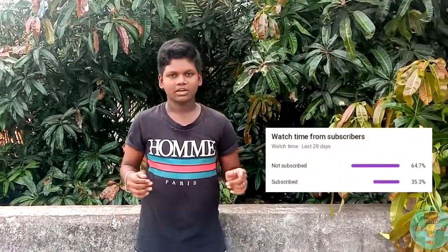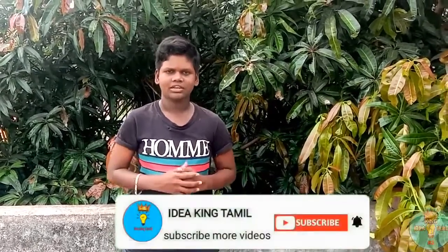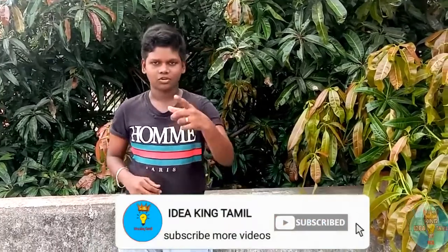This video is on the IDA Kintham Channel. If you are watching this video, you can subscribe to our channel and click on the subscribe button. If you like this video, I will show you more videos on the channel.